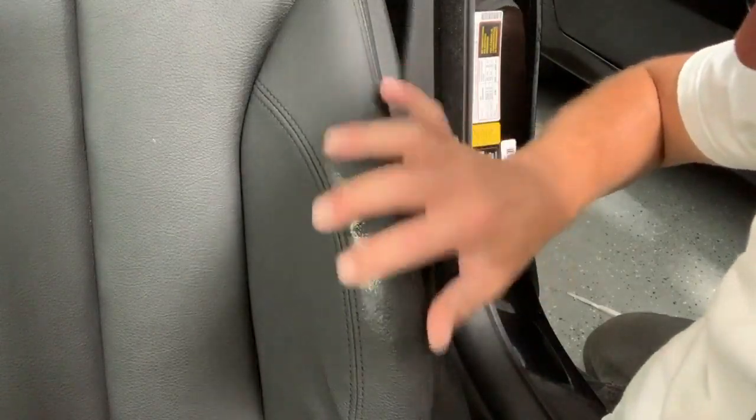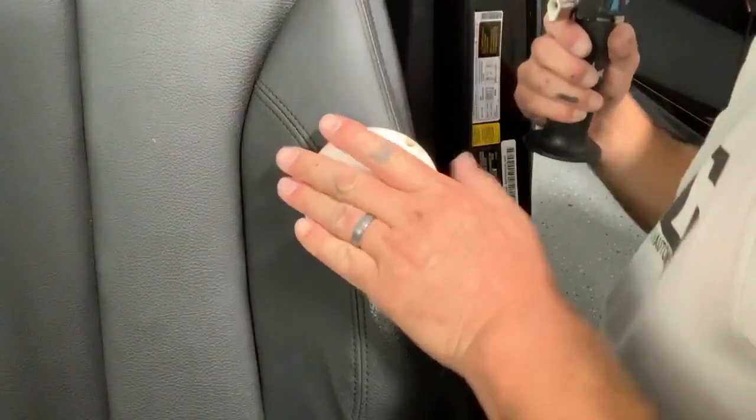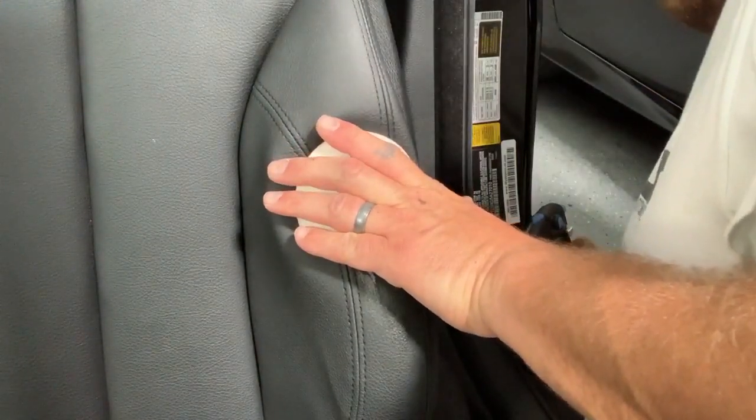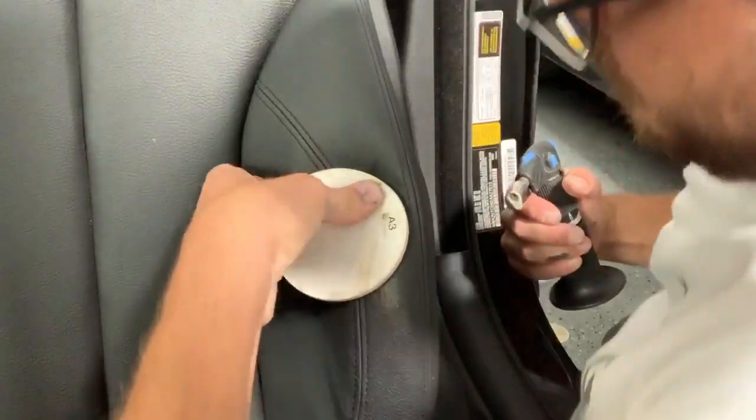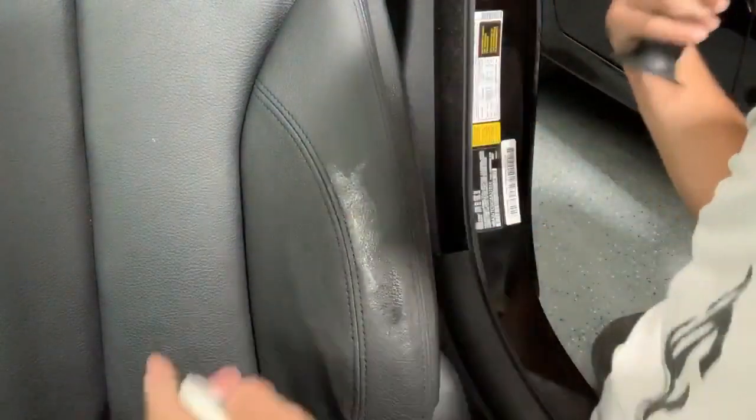Here I'm just checking the integrity of the repair, making sure it's not going to separate. Everything looks good, so I'm going to continue adding layers and building up the repair area until I'm happy with how it looks, and continue stamping in the grain to make sure it all blends together nicely.